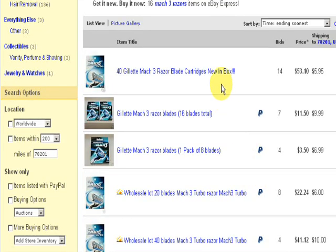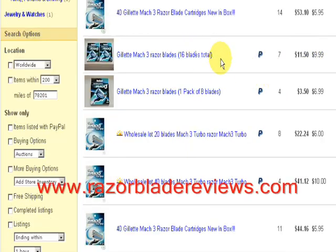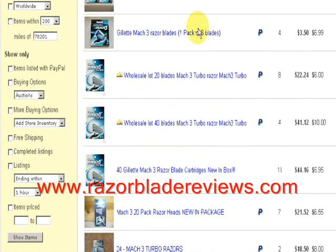Let's see if we can find a good deal. So we've got 40 razors here, a lot of bids, $53. Nope. Let's go to the next one — 16 blades, $11, but $10 shipping. Nope.